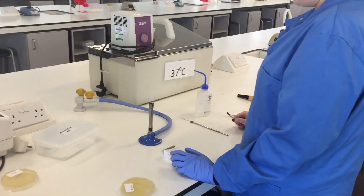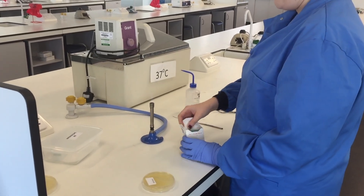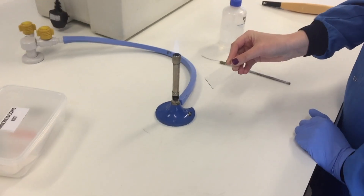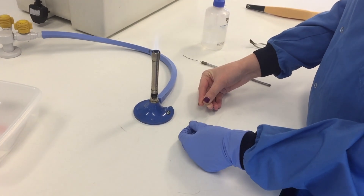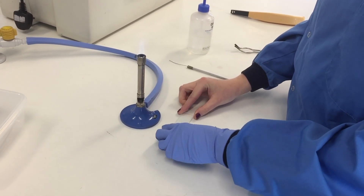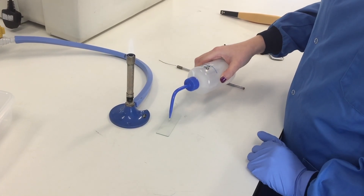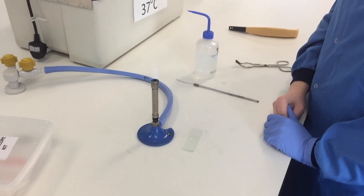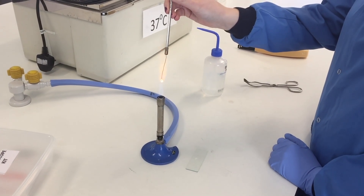She will get a single microscope slide from the box. Having acquired the single microscope slide, our demonstrator will now place a single drop of water, quite small, onto the slide. From this point, she will sterilize her inoculation loop using the center cone.